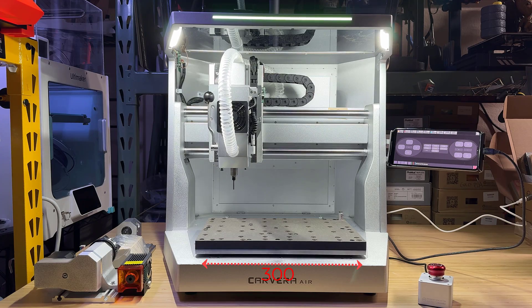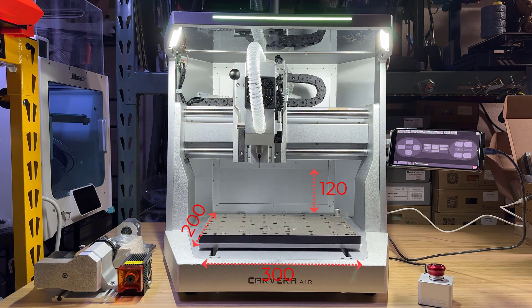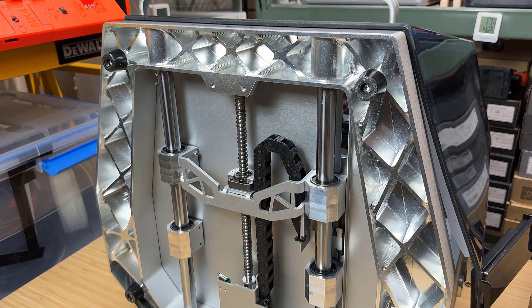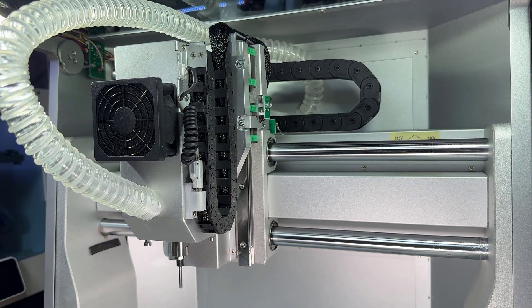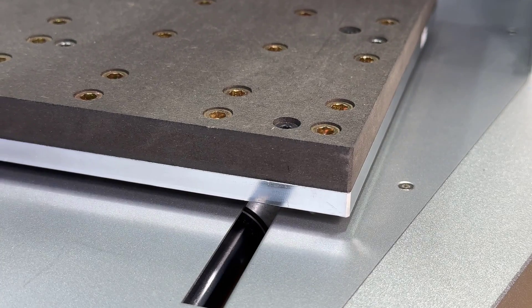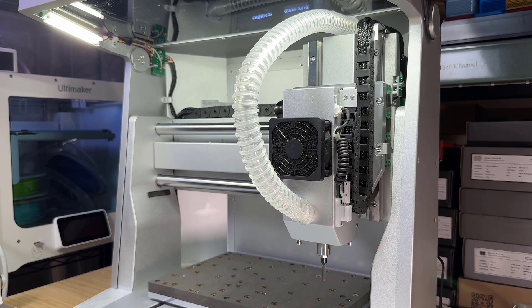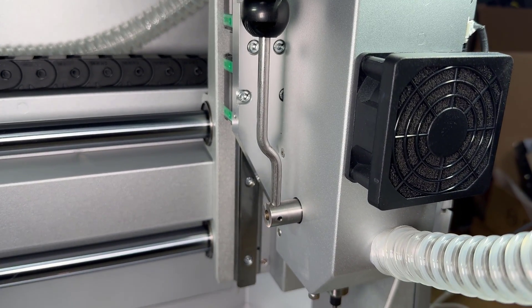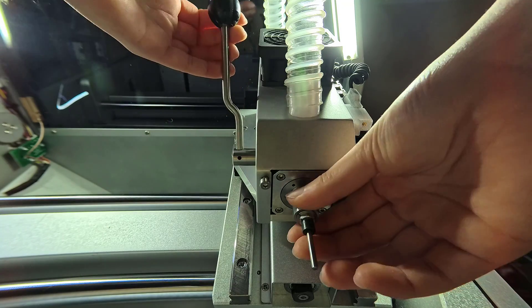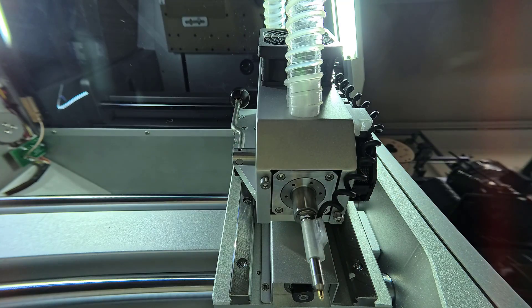It has a working area of 300x200mm with a Z-height of 120mm. The chassis is one-piece aluminum. The motion system uses dual 20mm linear rods and ball screws on the X and Y axes, while the Z-axis uses dual 15mm linear rails and ball screws. The spindle is a 200W brushless spindle. Instead of an auto tool changer, it's equipped with a quick tool changer that uses a lever to quickly release and lock the tool in place, letting you switch tools in seconds.